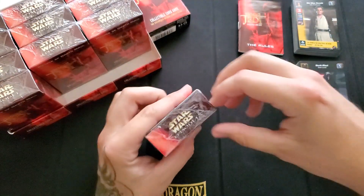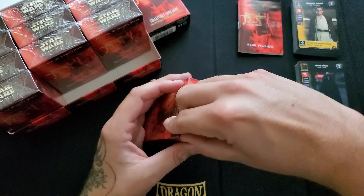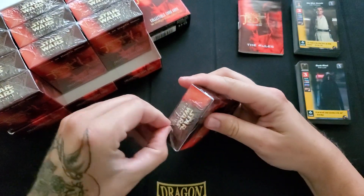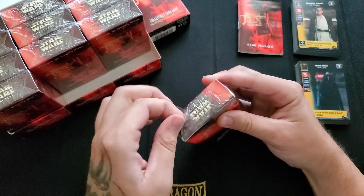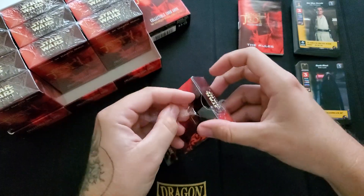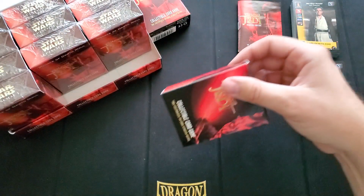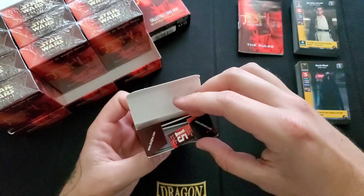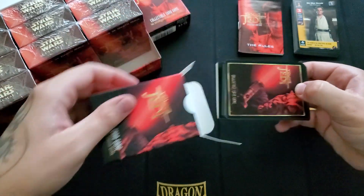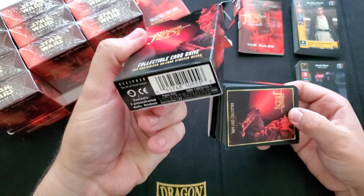We'll open one more. I'm going to say they're all the same, in which case I'll just put this box back into the display and keep this display for my little personal sealed collection. Again, here we go with the 15 points — whatever. Must have been some like online promotion thing back in the day, back in like 1999.